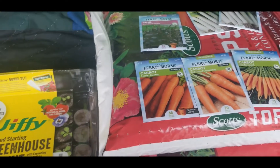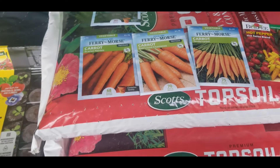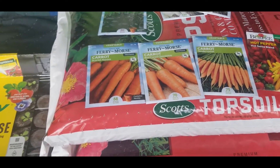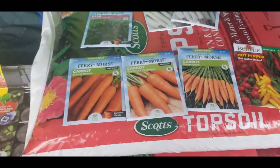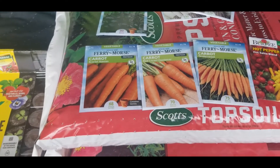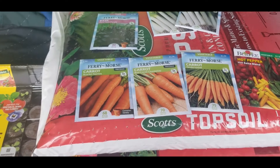I wanted to bring this video to you to let you know what I picked up at Home Depot today. I hope you're having a wonderful and blessed day. If you have any suggestions for Miss Renee on getting her carrot game strong and tight this year, let me know down in the comments below and I will definitely use your suggestions.